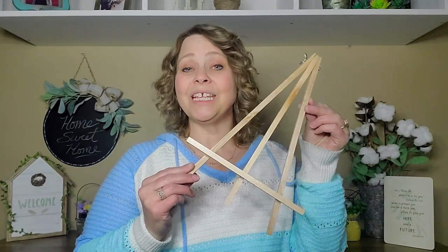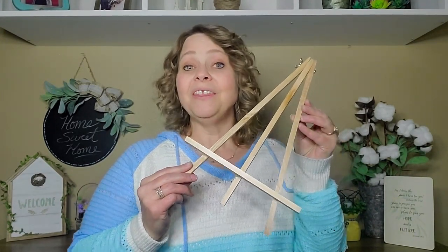Hi friends, welcome to Love and Life's Journey DIY. I'm Chantelle and I'm so glad you're here. In today's video I'm going to be making a couple of DIYs using these little wooden easels from Dollar Tree. These would be great for Mother's Day gifts, but they could also be used for any occasion — birthdays, Christmas, or even just to make for a friend to let them know that you love them.